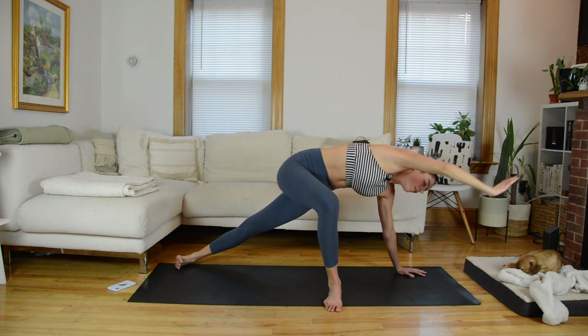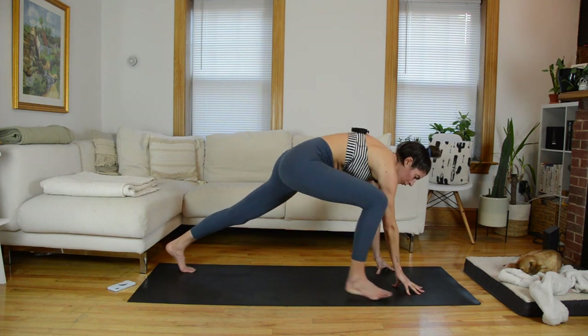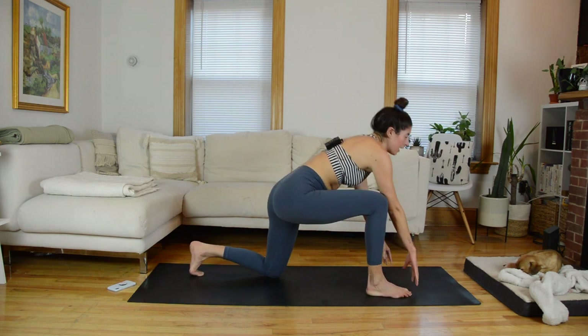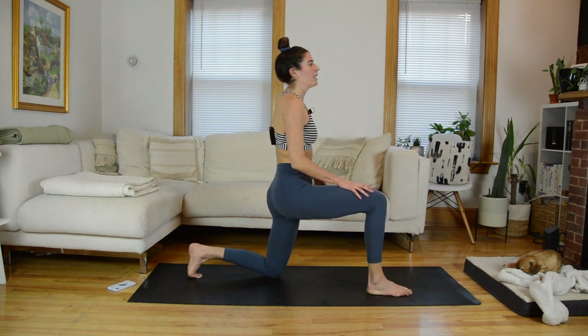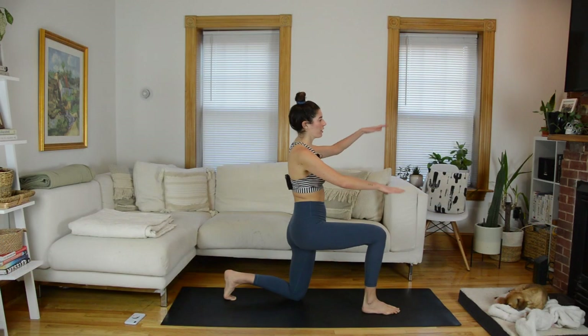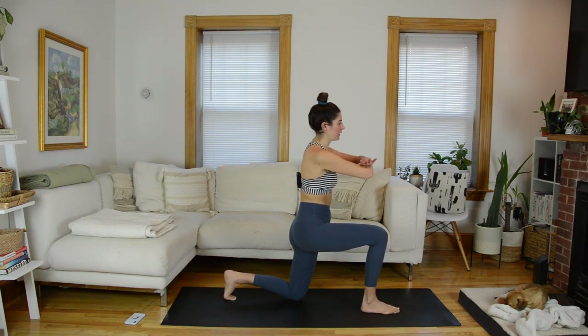Take your left hand down to the mat, pivot your hips squaring them off, walk that left foot forward a little bit, right knee bends and comes down. Keep your back toes tucked, lift up and come into that lunge standing sequence — stack your forearms one on top of the other. Open through the chest. On an exhale, we're going to stand up and this back right knee is going to lift up to hip height.